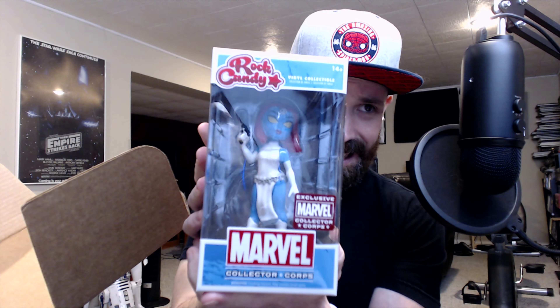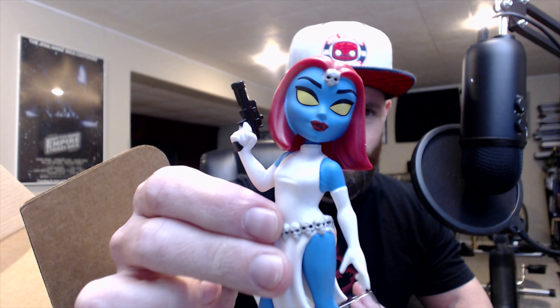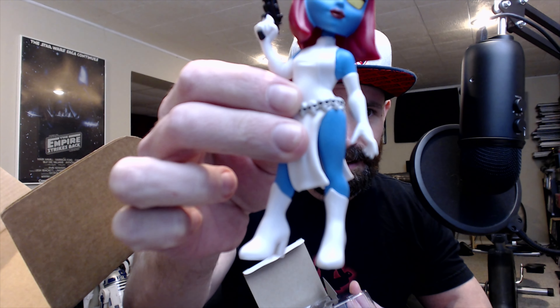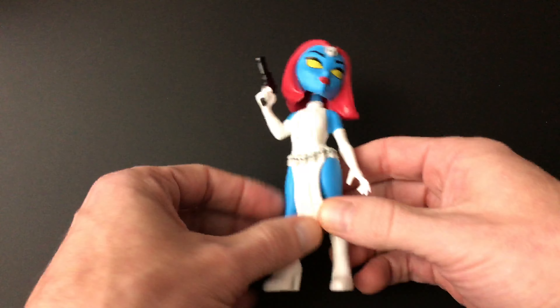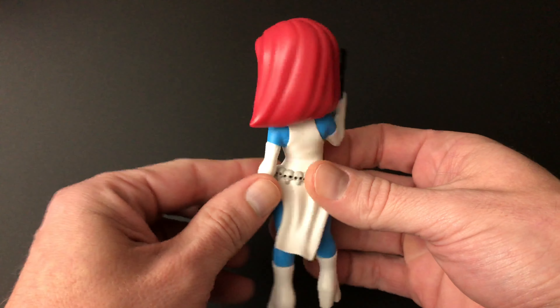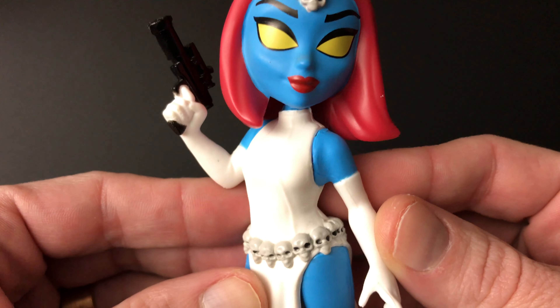First up, we have the Mystique Rock Candy. Alright, looking good. This is an exclusive. Let's pop her out. I'll go ahead and do the close-up cam so you can get a closer look at her. A little bit of a bobblehead, good coloring. These rock candy figures are pretty cool. So there's Mystique. Here she is — I managed to fire up the close-up cam. Just an overall well-done rock candy figure of Mystique, and it is an exclusive because it showed up in the Collector Corps box. Gotta love exclusives.